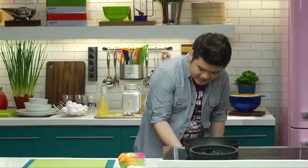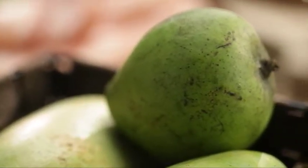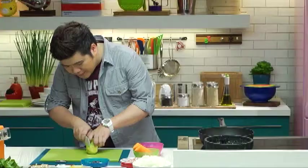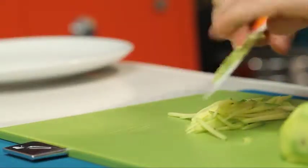First, I'll heat up the pans and then I'm gonna slice the toppings. I'll start with some green mango — it's the perfect complement to bagoong. I'm gonna slice that thinly, then set it aside.